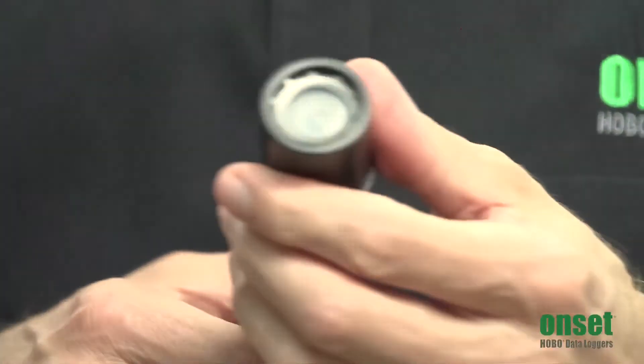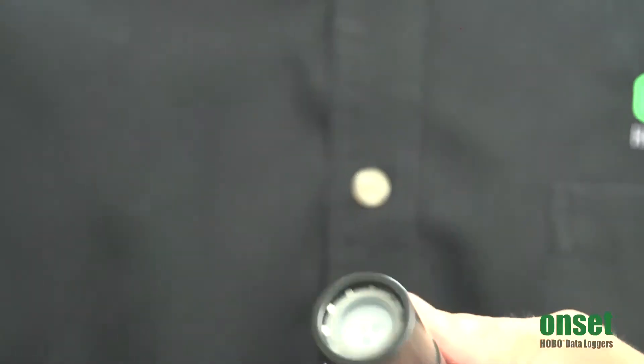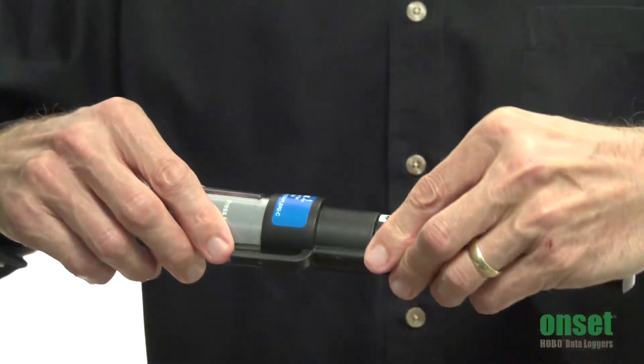These loggers use optical communications for data offload and they can be offloaded with our waterproof data shuttle, which allows you to offload the data loggers even when they're wet.